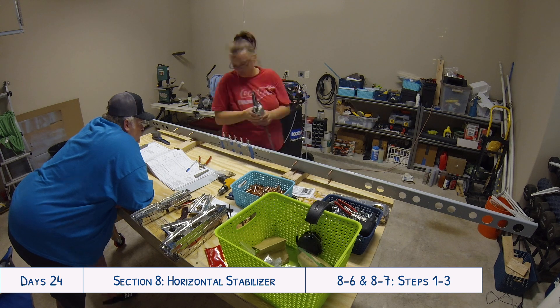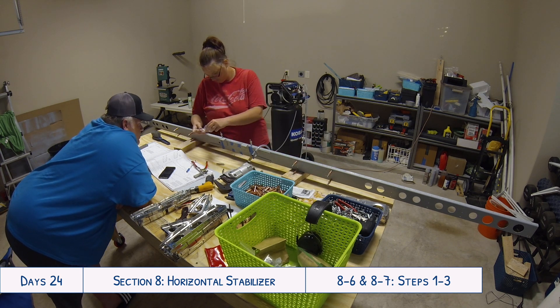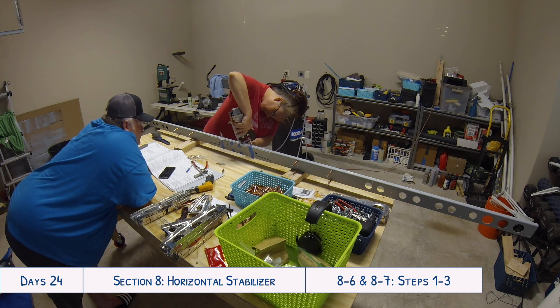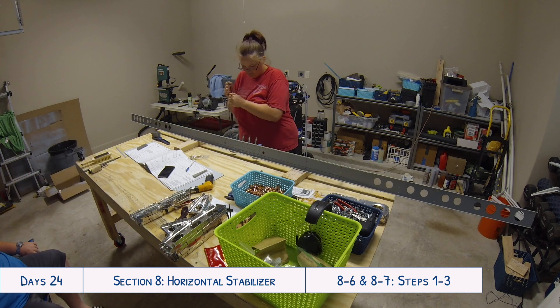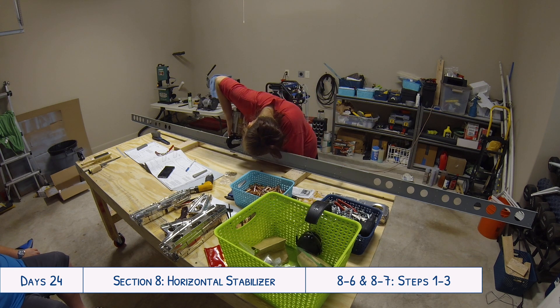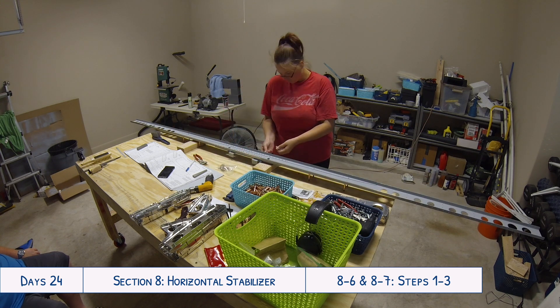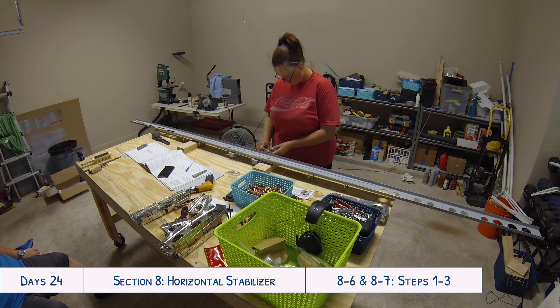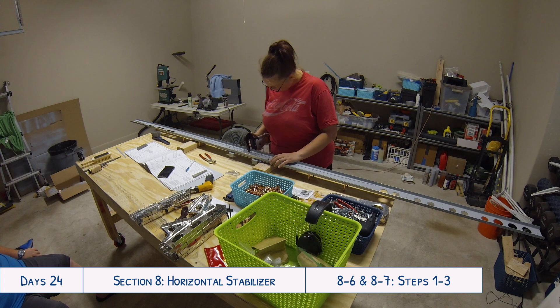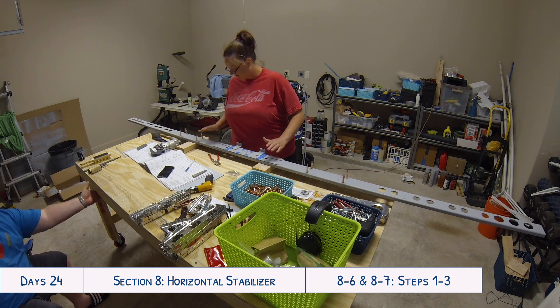I hope that tip about using the Scotch-Brite deburring wheel to make little deburring cone tips for your Dremel was helpful. I'd love to hear from any of you if you have other really good useful suggestions like that, or great resources for myself or others to use. Thanks for watching — if you enjoyed this video please give it a thumbs up and make sure to subscribe to my channel for more videos as we continue to build our RV-10.